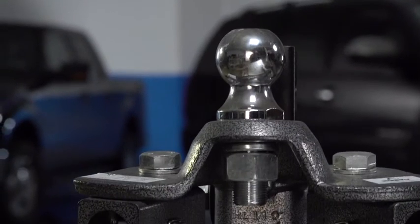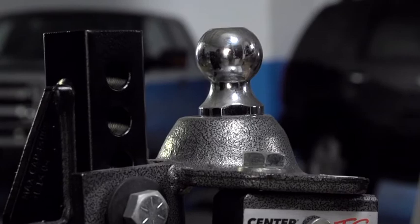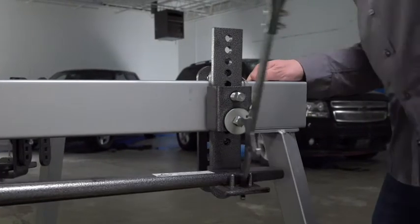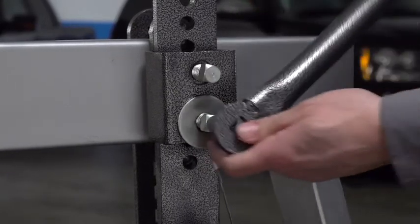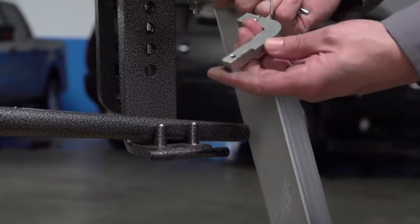The hitch ball comes already attached and no special tools are required for assembling the other components. The included lift tool can load and unload spring bars and also tighten the lift bracket bolts. The universal easy-adjustment frame brackets are easy to install and simple to adjust.